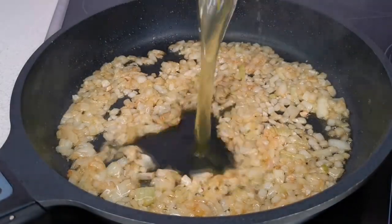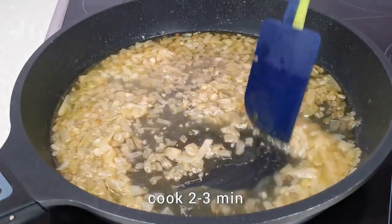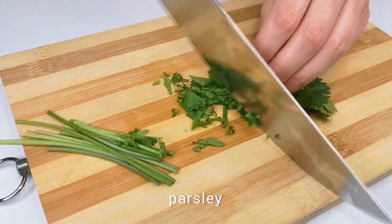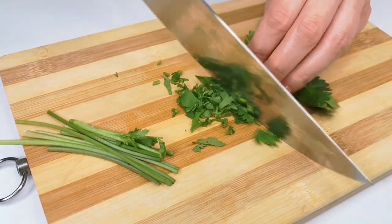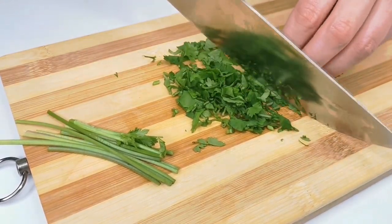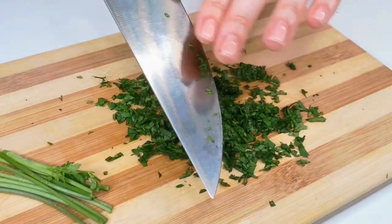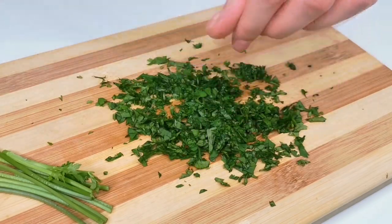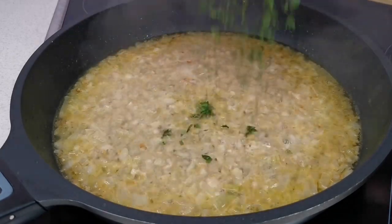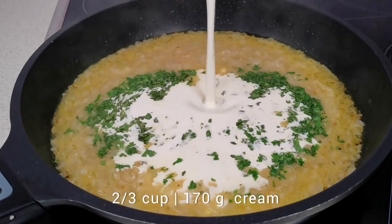Pour chicken broth or warm water into the pan. Mix everything and cook for one to two minutes. Cut the greens at the same time. Now add the juice of half a lemon and chopped greens to the pan. Then add some heavy cream, nutmeg, salt, and mix everything.